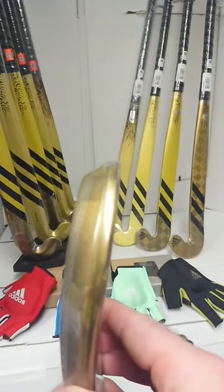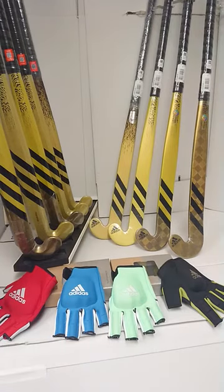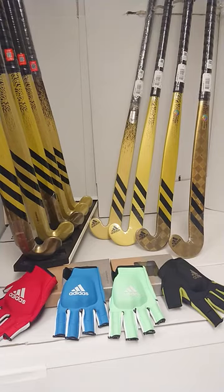The cutaway head allows for 3D skills. These sticks have five compositions, so you'll find one to fit your budget, so don't delay. Get your Chaos Fury today from HockeyDirect.com.